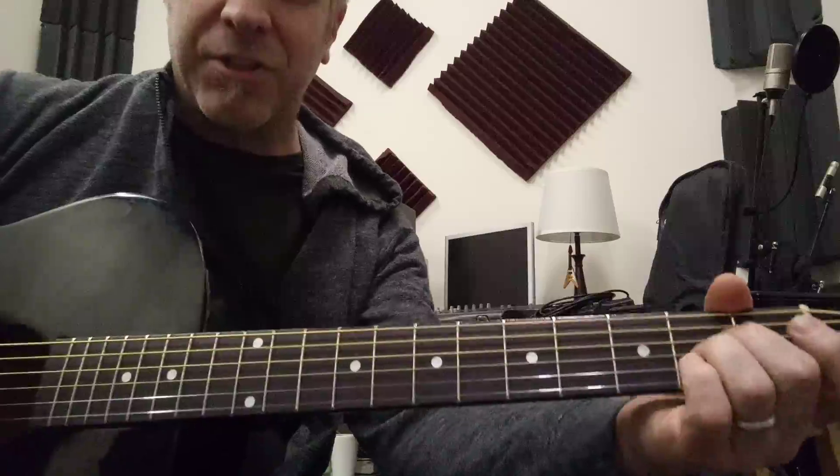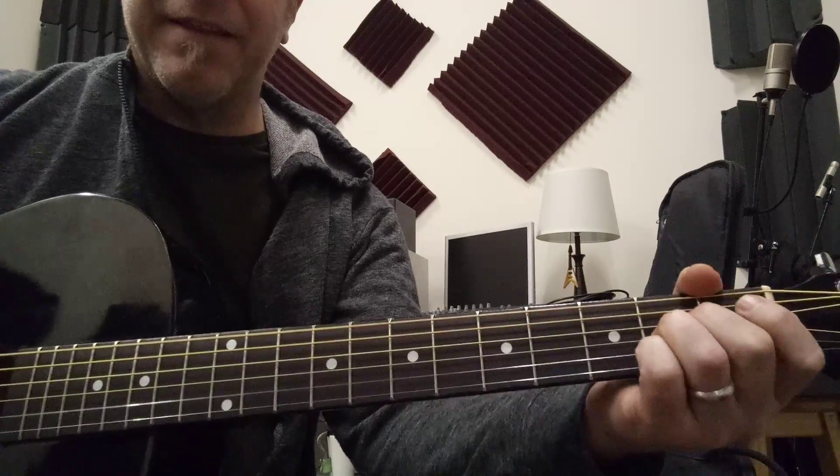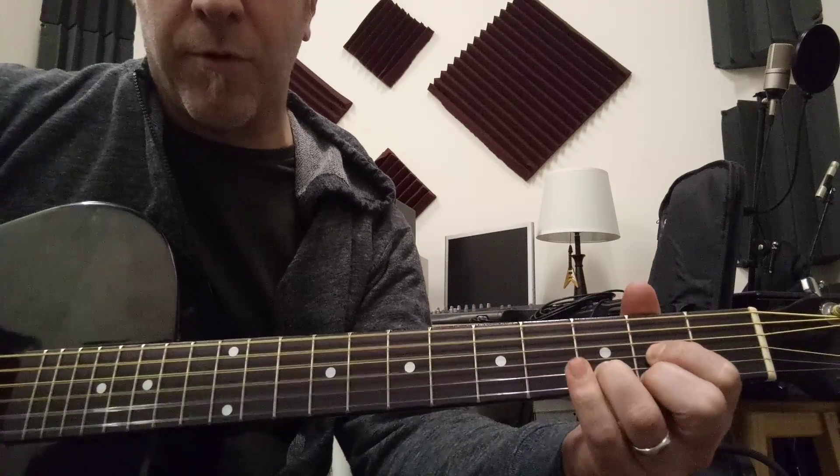So the verse is an A-sus-2 to an A. The first guitar you hear plays an A-sus-2, and the second time around he plays an A-sus-4 to an A. Then he plays a D-sus-4 to a D.